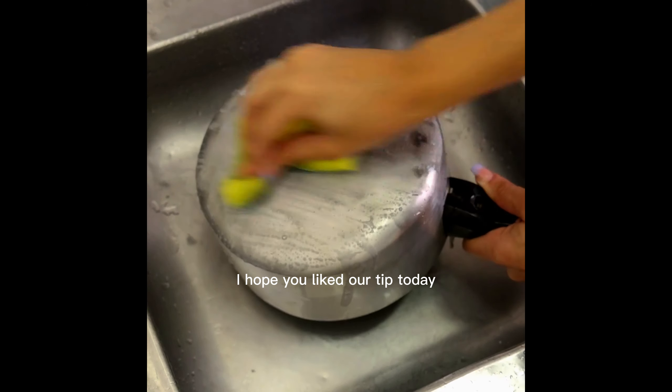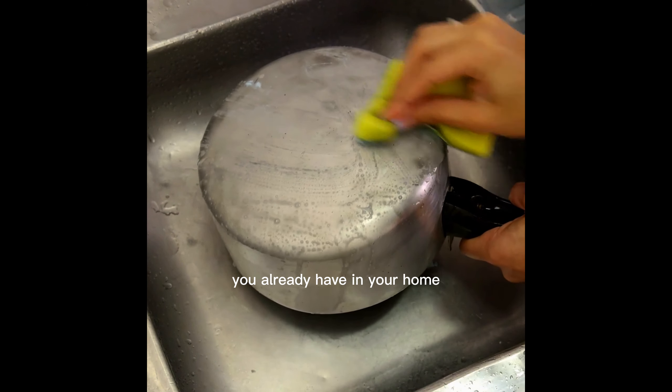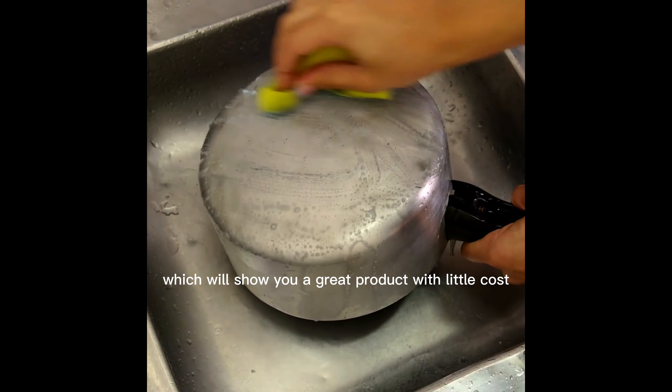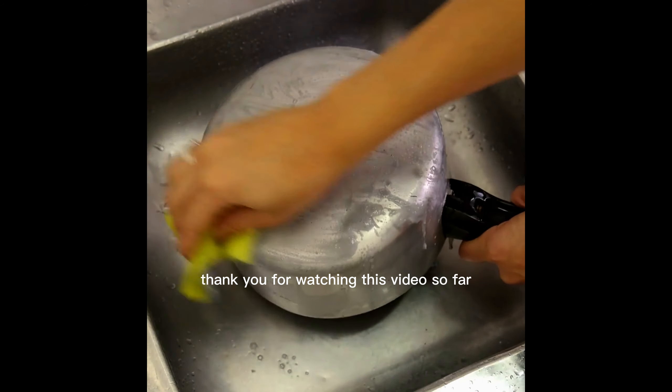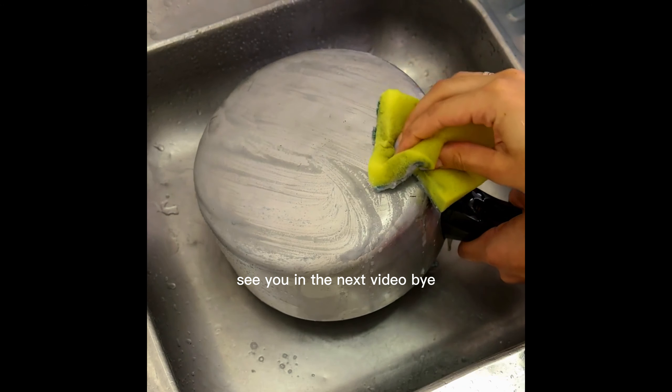I hope you liked our tip today. For sure, all the ingredients we use you already have in your home, which gives you a great product at little cost. Thank you for watching this video. See you in the next video. Bye.